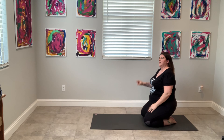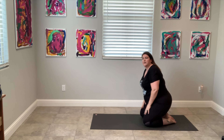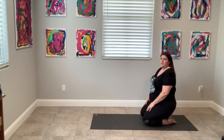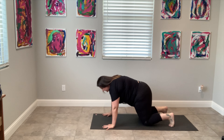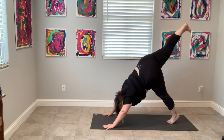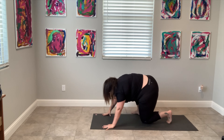Those are half sun salutations. Let's do a full sun salutation. Inhale, circle your arms all the way to the sky. Exhale, forward fold all the way down. Inhale, halfway lift. Exhale, plant your hands all the way down, palms to the earth, and push your legs to the back. Stay up on your toes or bend your knees, and slow lower all the way down.